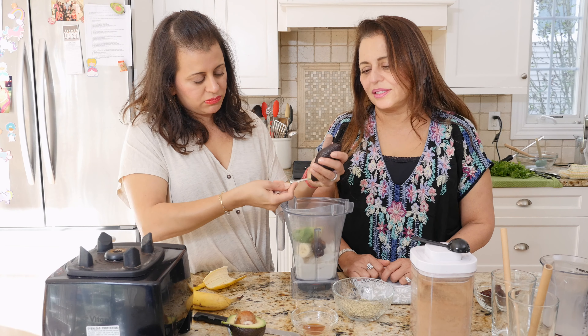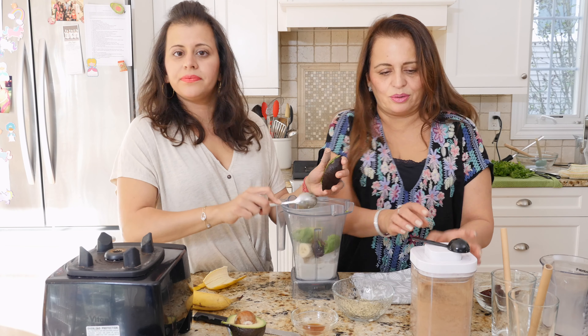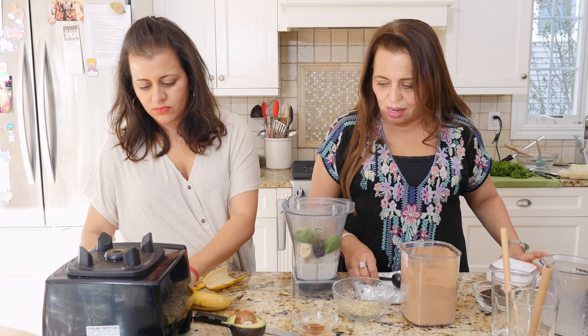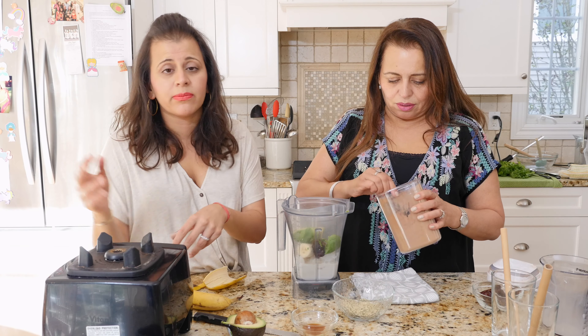The avocado is what really makes it so creamy, because you're not using any dairy in it — no heavy cream or fillers.